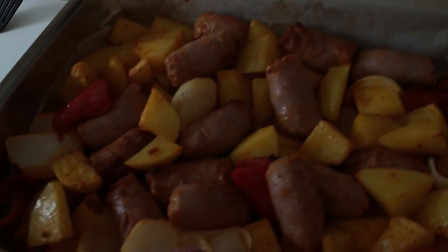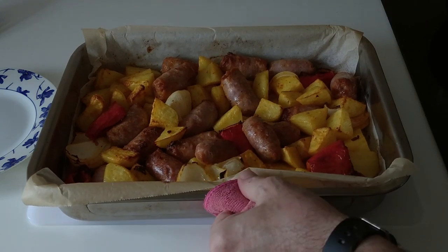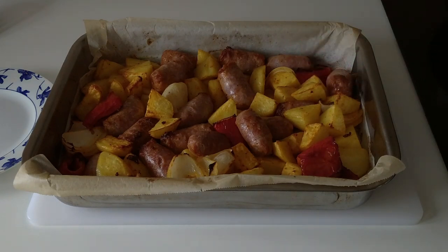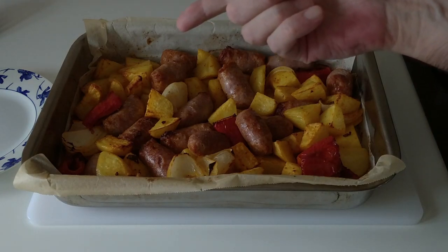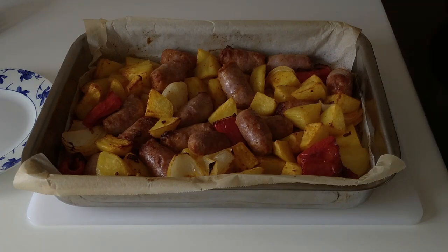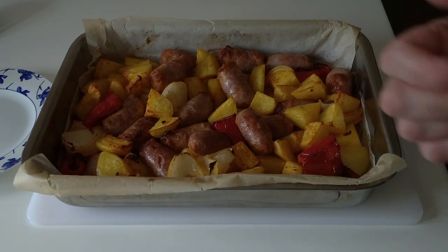Look at that — yummy! Well, time is up and here is today's delicious lunch: Spanish sausage, potatoes, red pepper, onion, garlic, and some sauce. Nice and easy, simple to make dish. Thank you very much for watching. Goodbye, bye!